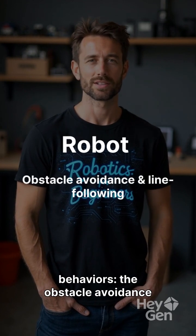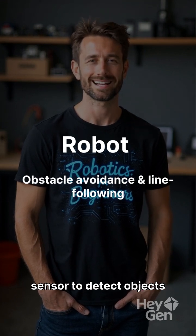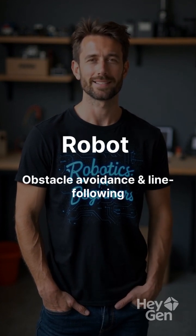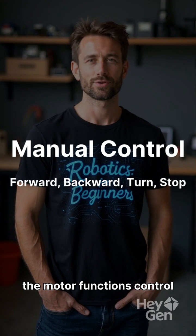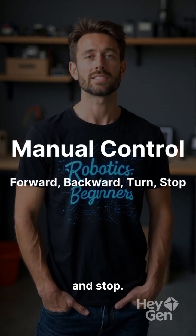We add the robot behaviors. The obstacle avoidance function uses the ultrasonic sensor to detect objects and turn, while the line following function uses IR sensors to keep the robot on track. The manual Bluetooth control function allows direct commands for movement, and finally, the motor functions control the robot's basic movements like forward, backward, turn, and stop.